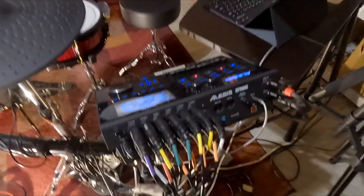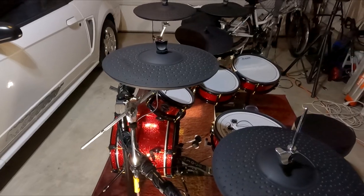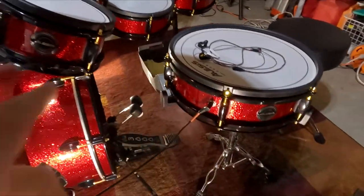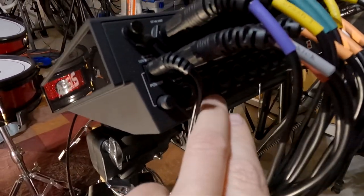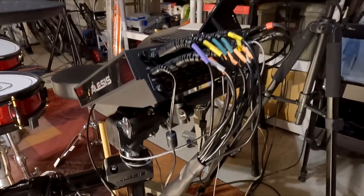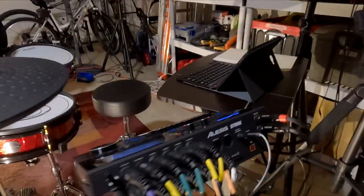Signal flow: the hi-hat goes into the module, triggers the sound in the module — you all get that. Whether you have this kit or a Roland or any other brand, same thing — the cymbal goes into the module, you hit the cymbal, it triggers the sound, same with the snare and kick. Now what you want to do if you don't have a professional setup: most modules don't have separate outs for each instrument going to a DAW. That's why I like this Alesis — for the price, the module is phenomenal. You can take each instrument directly out and separate them and mix them.